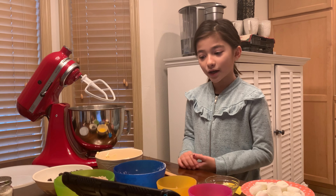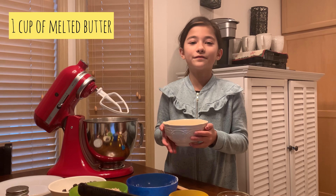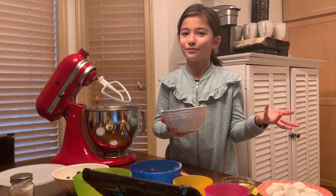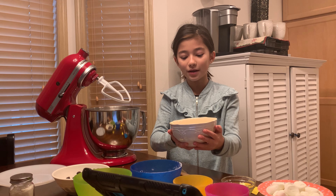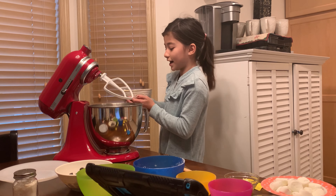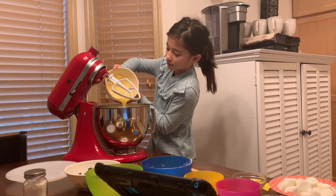Now that everything is combined, we're going to add our butter — this is one cup of melted butter. One stick of butter is usually a half cup, so I used two sticks and melted it. You don't want to melt it too much, just until it's perfect. We're gonna add this carefully so it doesn't splash.